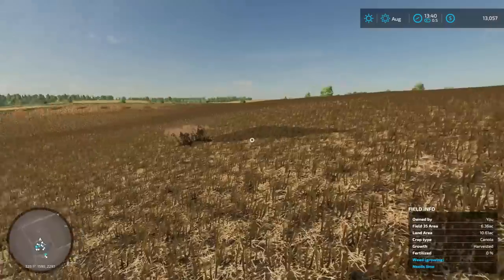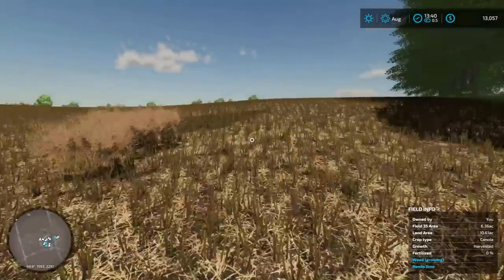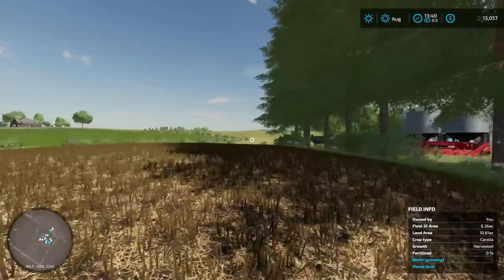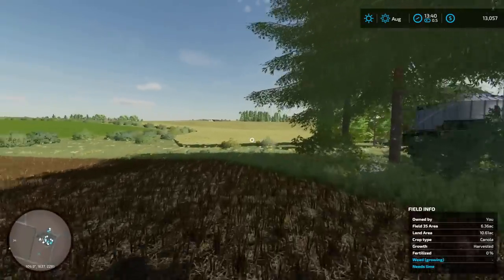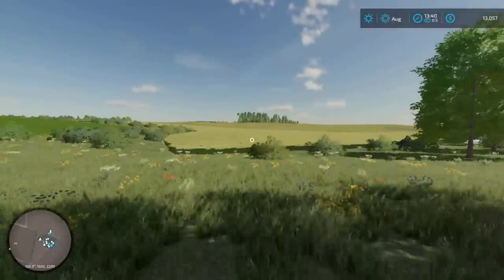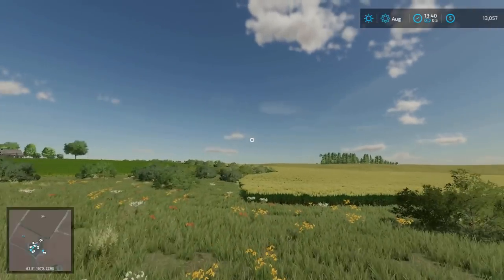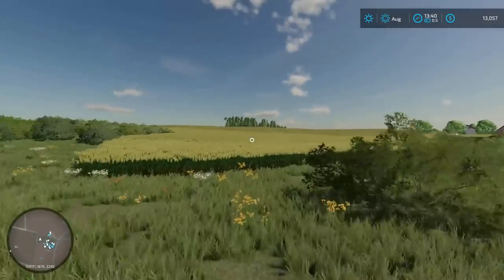I'm going to be turning this field into hay ground, so this will be my grass fields. We haven't gotten any things started yet on the sorghum right here. I got my fields all mixed up — this was canola, this was sorghum, and then the field up on top, which I believe is 47, that one is sunflowers.